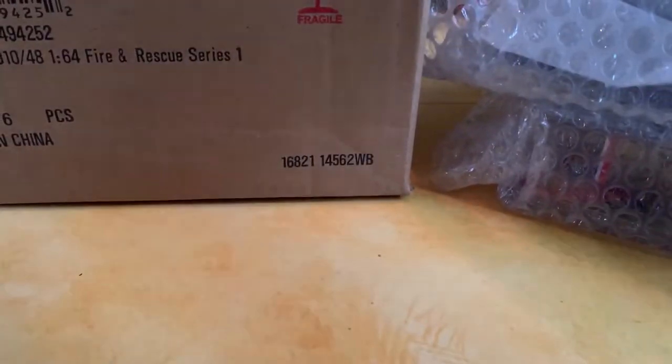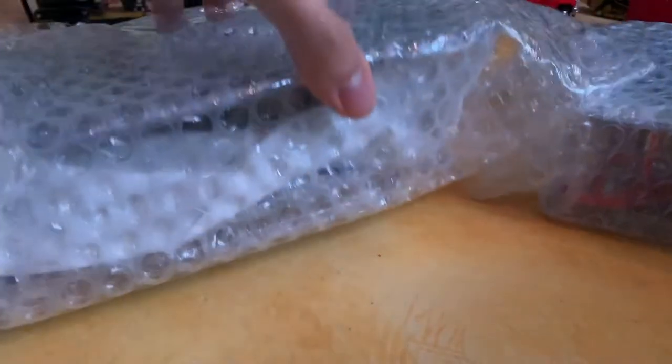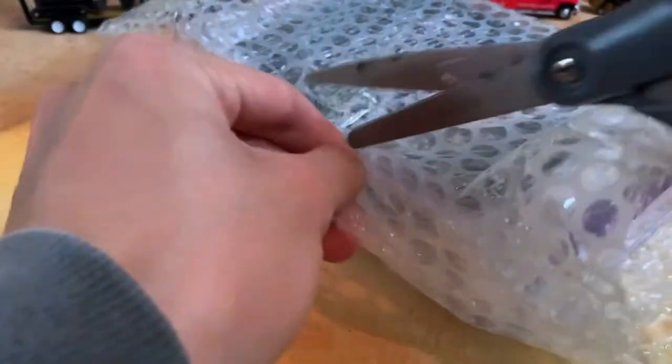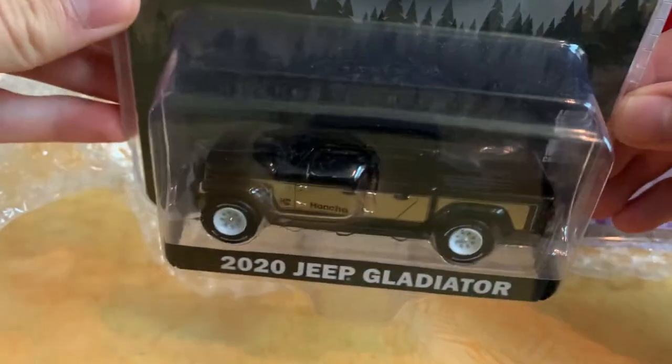We're going to set the camera down and take a look at some singles first — these are all brand new Greenlight releases. Hopefully you guys can use this video to see if you want to pick one up yourself. First up is the 2020 Jeep Gladiator — this is a Greenlight exclusive.